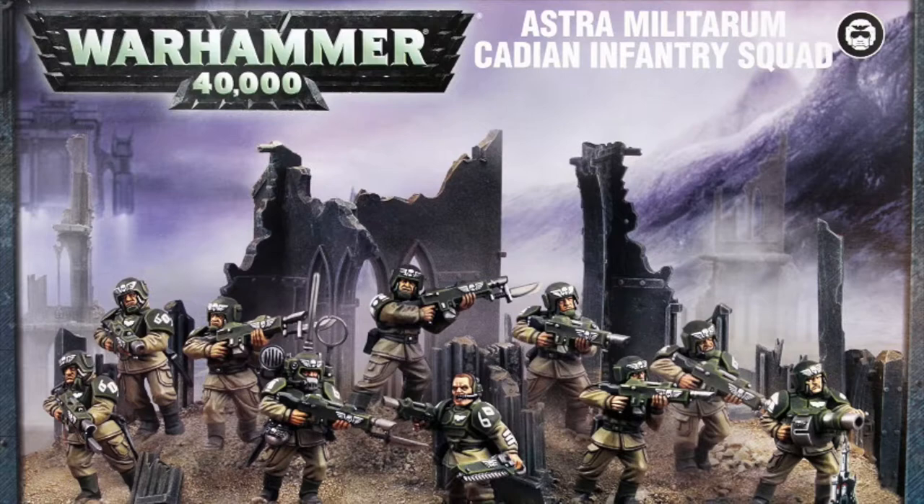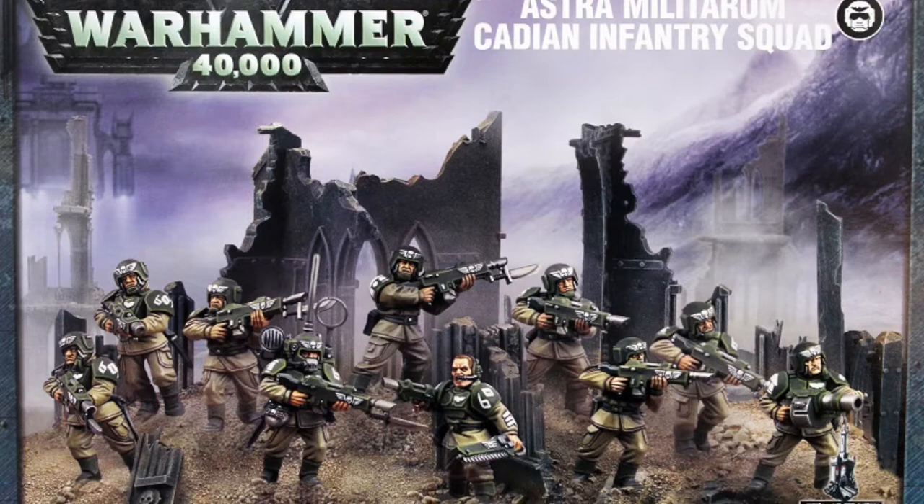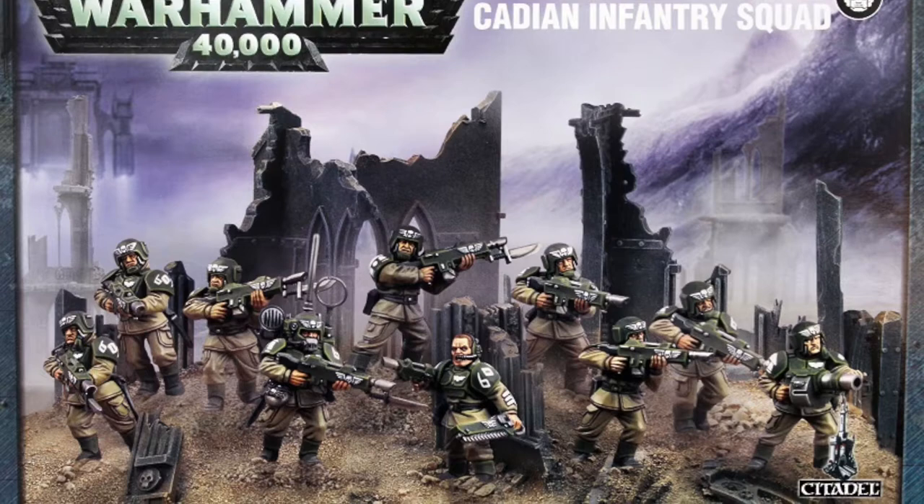Hey everyone, welcome to Watch It Paint It. This week we've got a little bonus video — we're going to be painting the first video from Games Workshop Warhammer 40K. This is some Astra Militarum Cadian infantry squad. Benson's painting that this week; it's his favorite game in the whole world, so let's see how he does. I hope you enjoy painting something a little different on the channel.